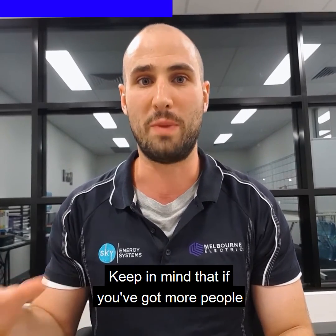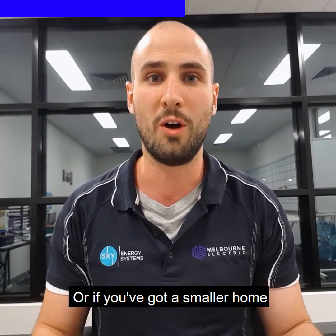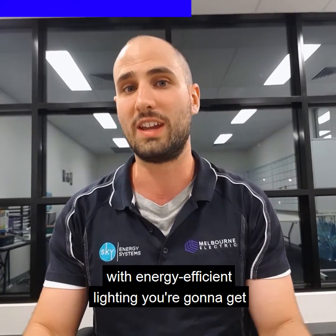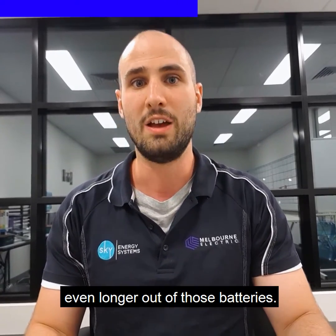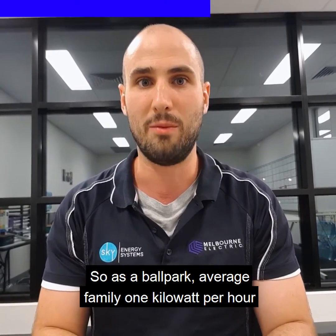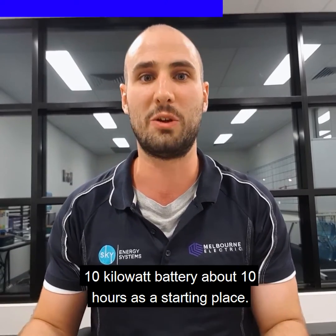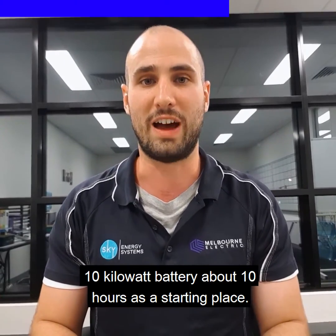Keep in mind that if you've got more people or a bigger home, the battery won't last as long, or if you've got a smaller home with energy efficient lighting, you're gonna get even longer out of those batteries. So as a ballpark: average family, one kilowatt per hour for a family of four or five — a six kilowatt battery gives about six hours, and a 10 kilowatt battery gives about 10 hours as a starting place.